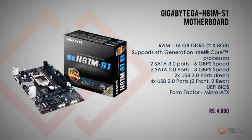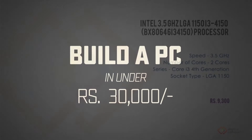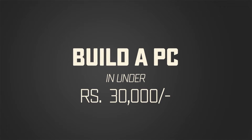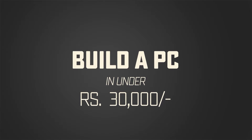We built a budget PC in February under Rs 30,000, but since then we have seen the entry of 6th generation hardware in the Indian market. Here is a quick update for a PC under Rs 30,000 for June 2016, with a 30% increase in performance and new generation of connectivity options.